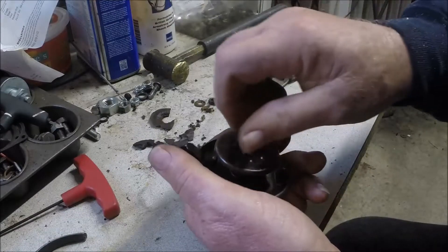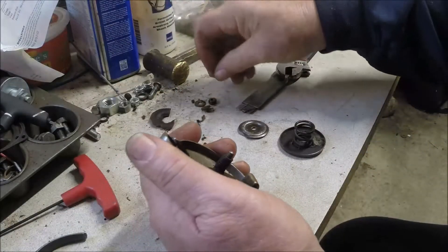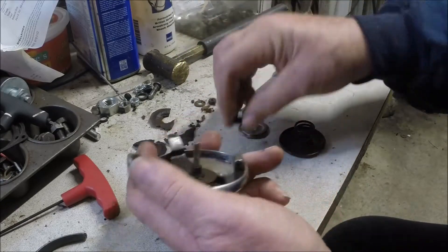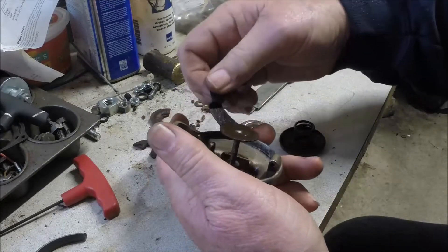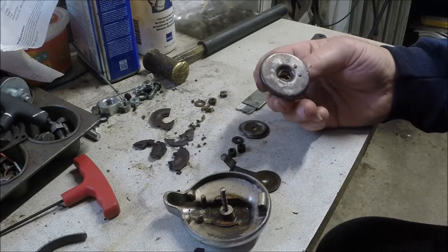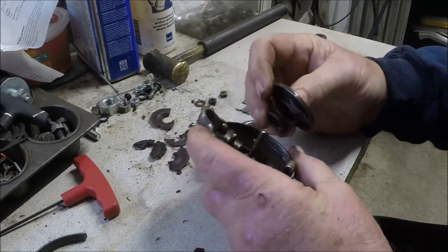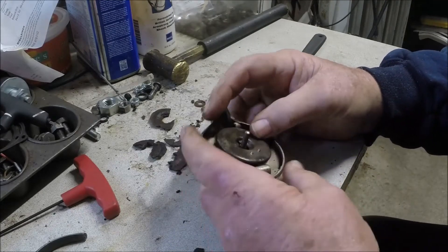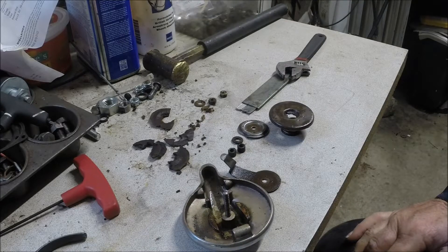Get that other nut off of there — probably lose it on the floor or someplace. There we go. Now we have a couple of bushings in here, some more parts, another washer, and then we have our little lever. So we've got some more parts to clean if we can. I see that there's a groove in there — I don't know what difference that makes. We'll see if we can clean this stuff up and figure out what we're going to do next.